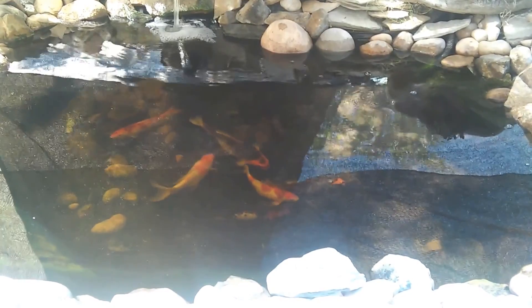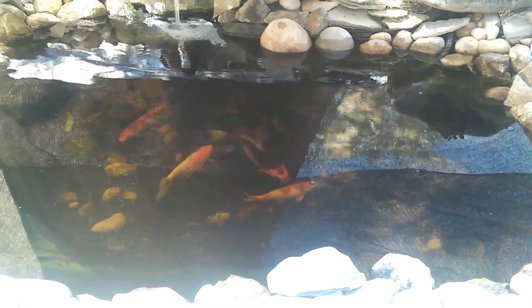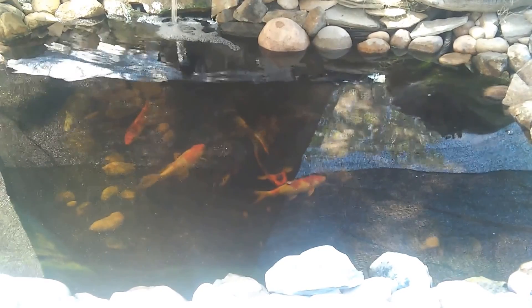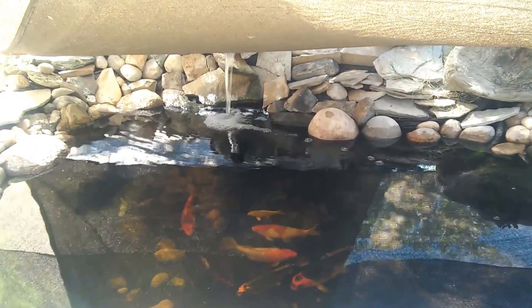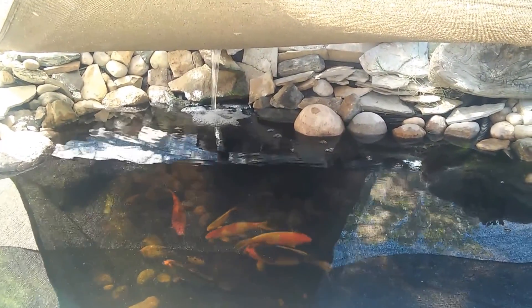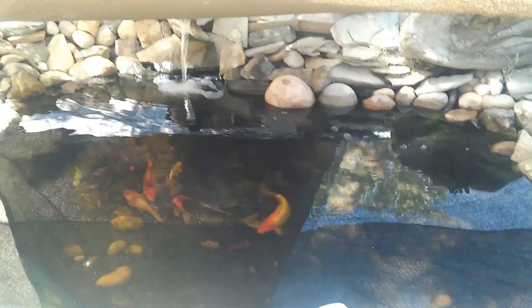At the bottom there's a 500 gallon per hour pump that's taking water from the bottom of the pond. And you can see the outlet down at the far end there for where the water is returning back into the pond.